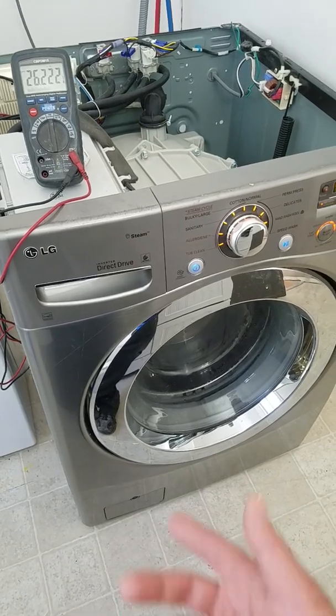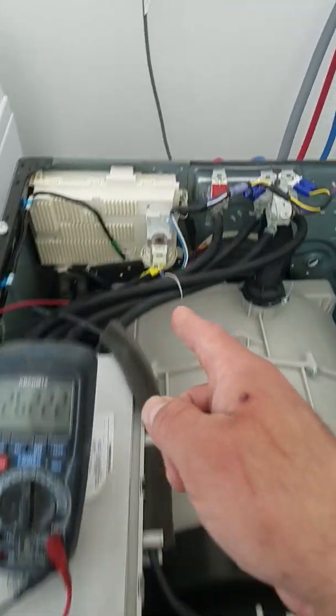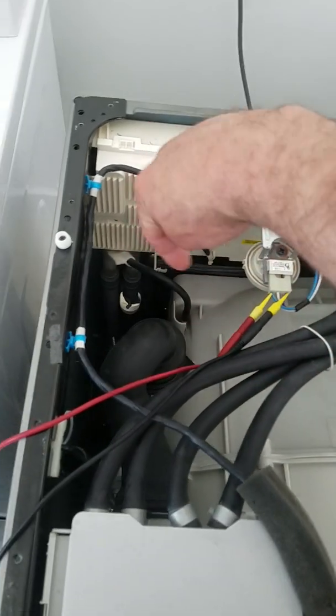And how many people have probably replaced the pump when it's actually been a problem with how this sensor reads — from that tube which goes all the way down to the bottom.